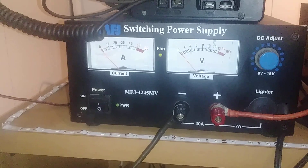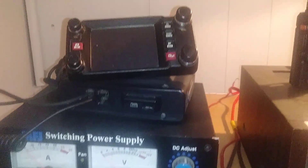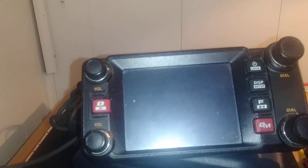An FJ4245MV with the FTM-400XDR, and that's the head unit there.